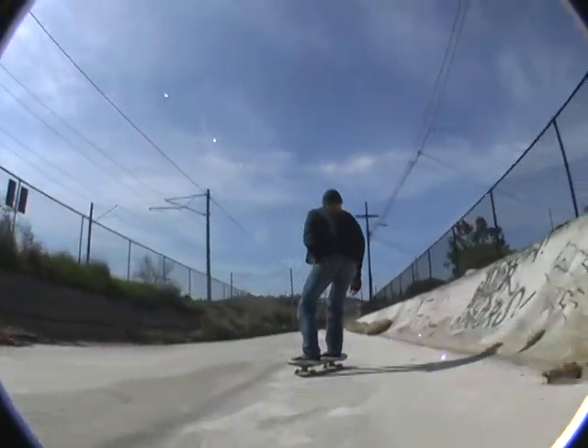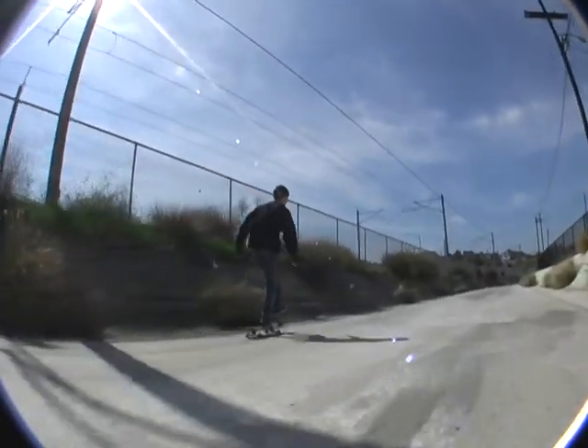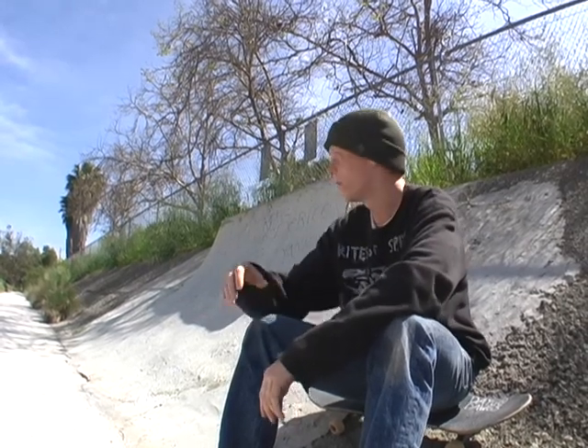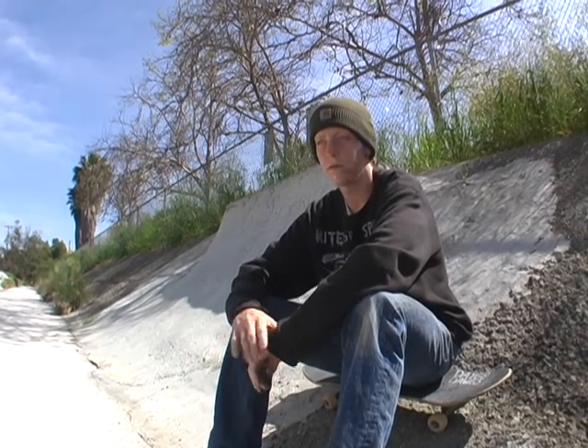I decided to end at this quarter pipe because it's one of your more famous spots. What made you decide to build here? My dad used to skate this ditch in the 70s, so I've known about it for a couple of years now. Me and my friends have been skating it for like five years down at the banks down there. Since this side's all roughed up I thought it'd be a good idea to put a DIY installment in it. How did the neighbors react? Most of them are pretty positive — they help us with water and stuff for mixing the concrete.